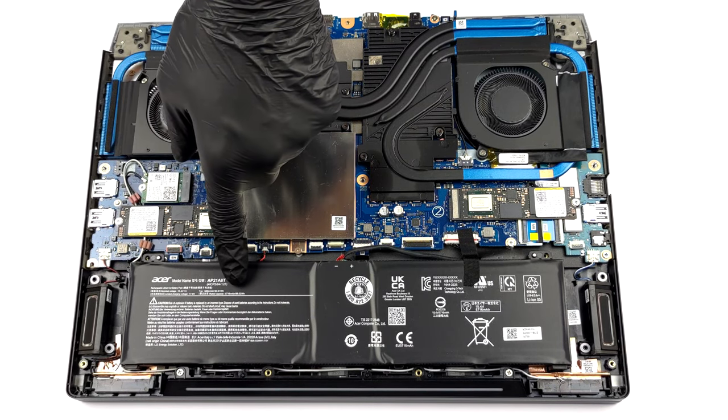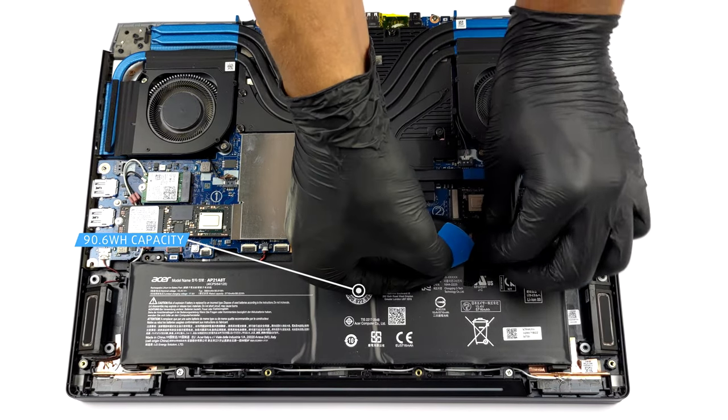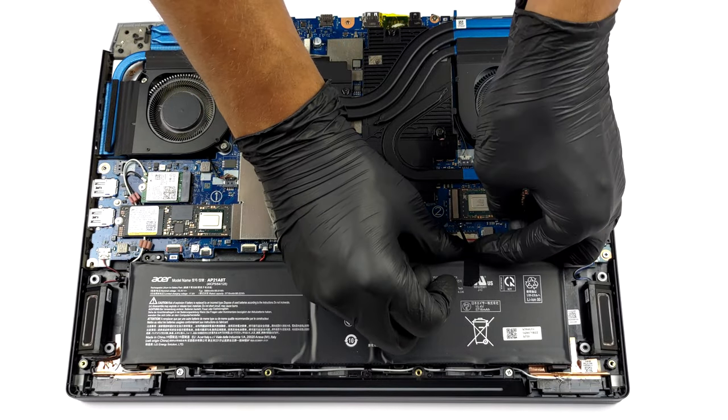Inside, we found a 90.6Wh battery pack. You can easily remove it by unplugging the connector from the motherboard and eventually undoing two Phillips-head screws.